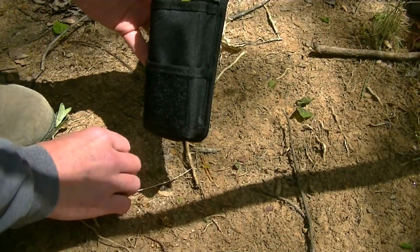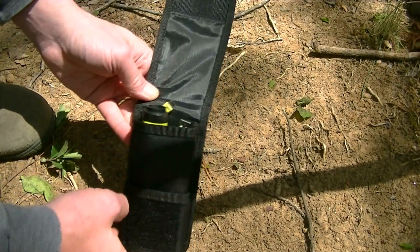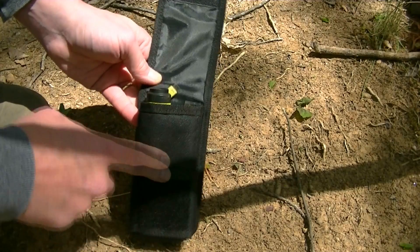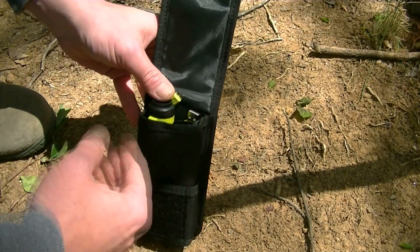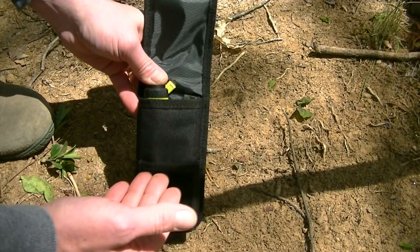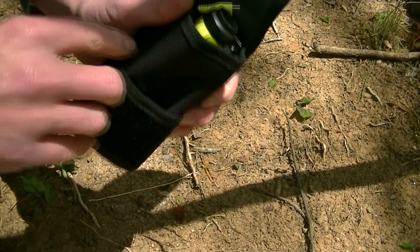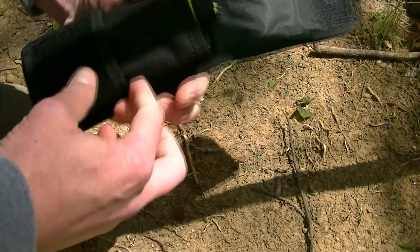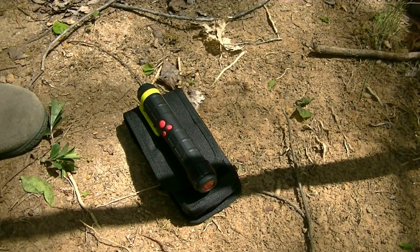The flashlight has room in this pouch for itself and three battery packs — one in the flashlight and two stuffed to the side. So you have a lot of power availability. You also have a little pouch behind the Velcro enclosure and pouches on the side, so you can really trick out this pouch with your EDC gear. Enough about the pouch — you guys didn't click on this video for the pouch.